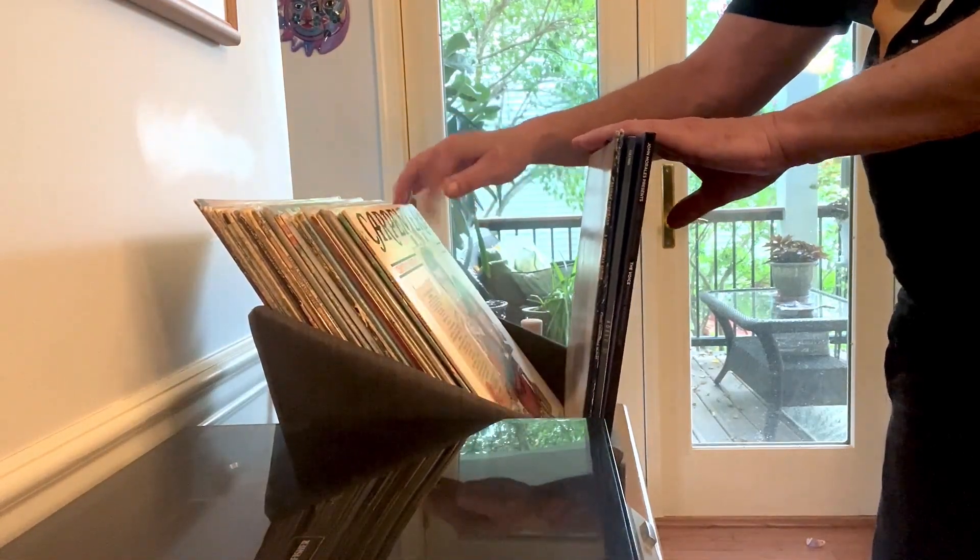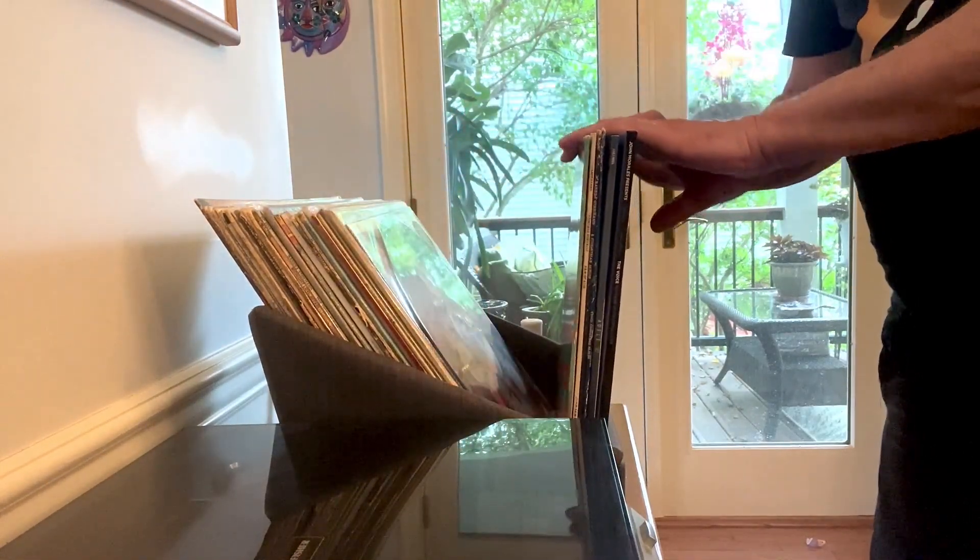Everything else that I had seen online was either very flimsy, or it was a bookcase style where everything was sideways and you're reading the spine all across. I wanted the front-facing system.